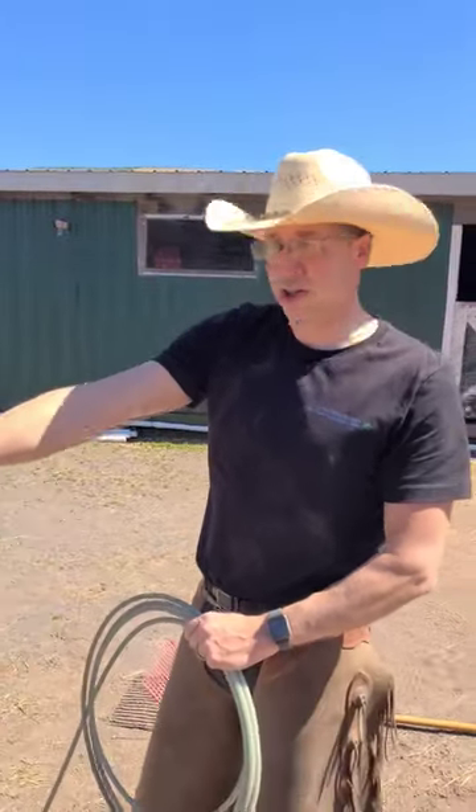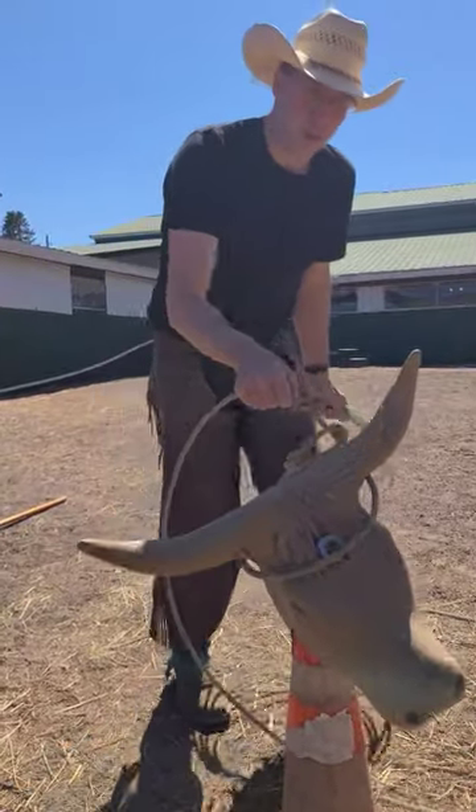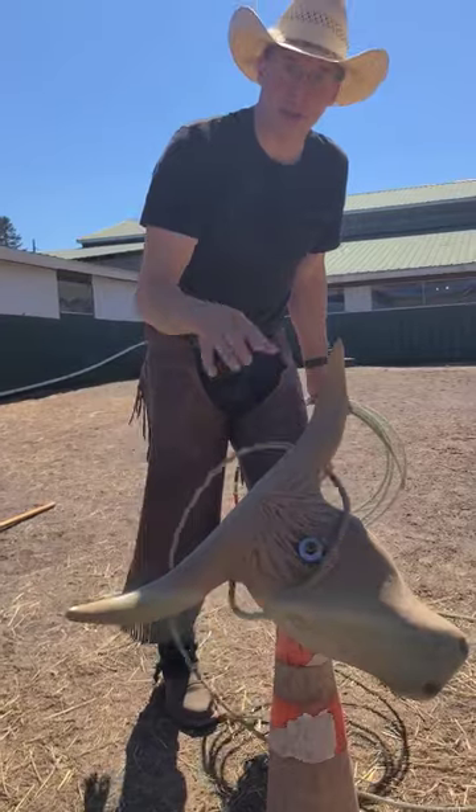When you throw the rope, you want to get the two horns. You don't want to get it around the neck. When you're going around the horns, you're not choking the animal. They don't feel this at all — it's kind of like somebody grabbing your wrist.